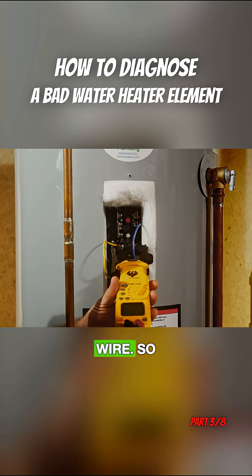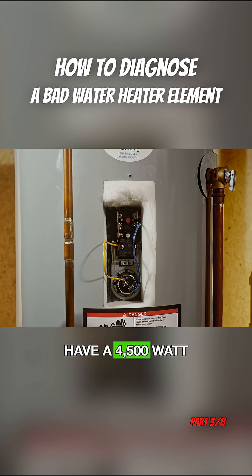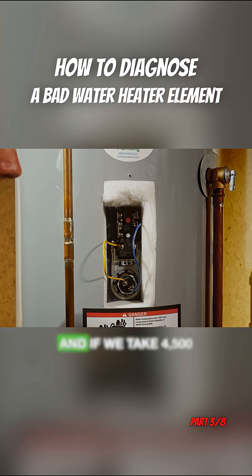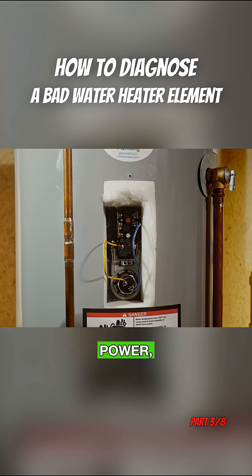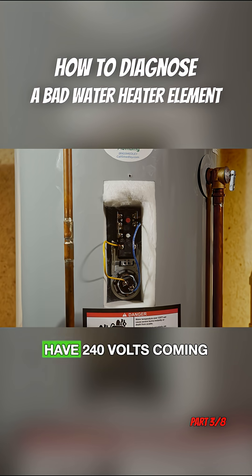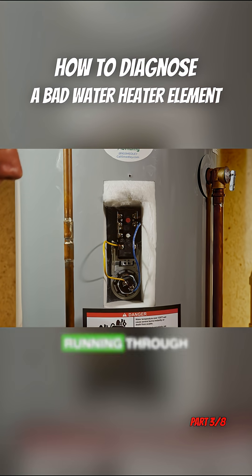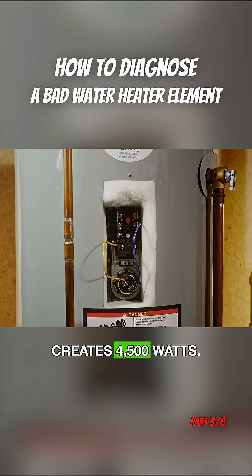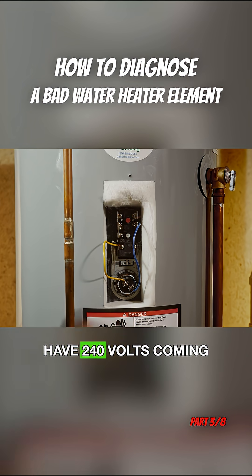Most residential water heaters are going to have a 4500 watt element. If we take 4500 watts and divide that by the 240 volts coming in, we are left with 18.75 amps. Volts times amps equals watts — we have 240 volts coming in, 18.75 amps running through these wires, and that creates 4500 watts. So when we have a 4500 watt element and 240 volts coming in, we expect to see 18.75 amps.